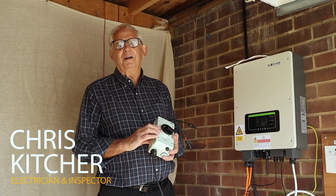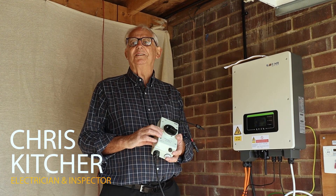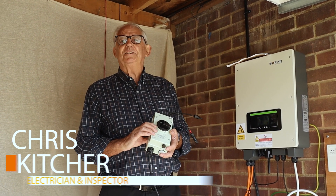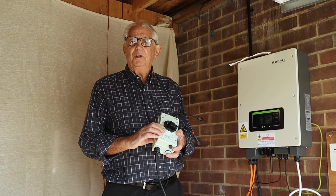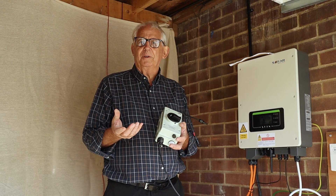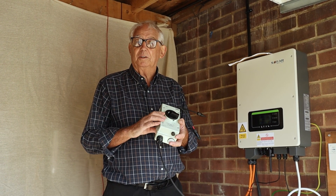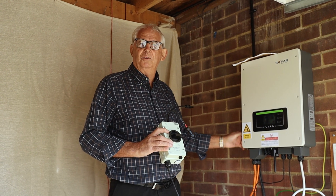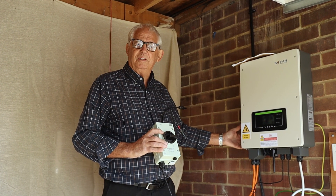This is another video in our PV commissioning and test series. What I want to do now is an insulation resistance test, but we also want to include something else in this little clip, and that's the use of DC isolators on PV systems.